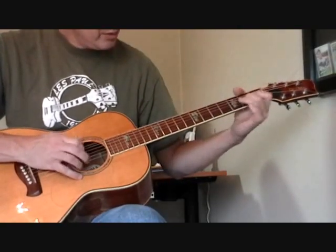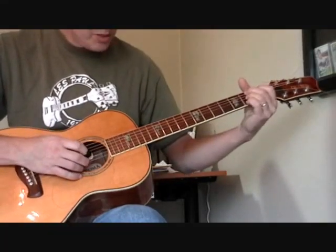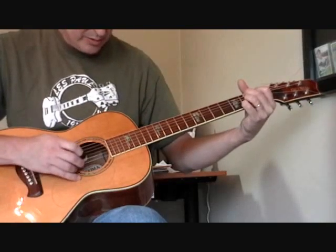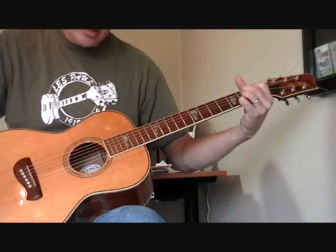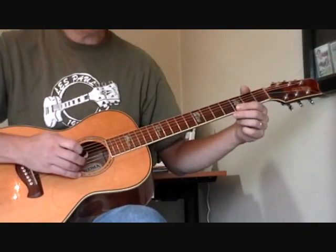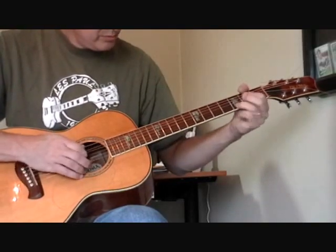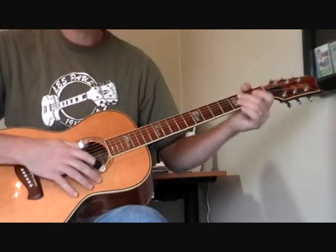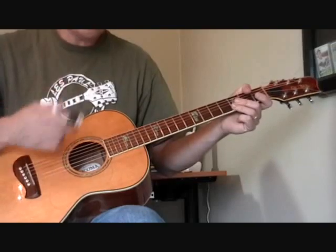That's the lick. We wind up with the B7 chord — notice I'm hitting mainly the top four strings and not the low E string, although you can. That's probably the hardest part of the song right there, so work on that turnaround from the B7 chord.